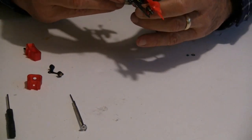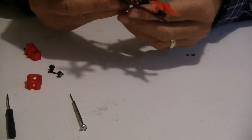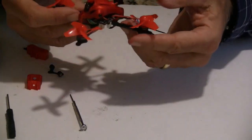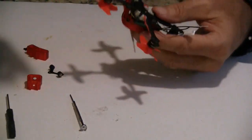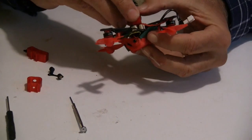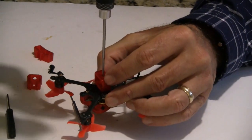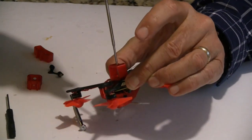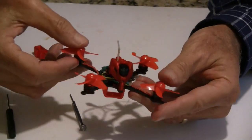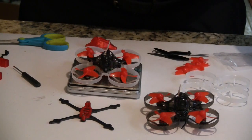I might need to zip-tie that in there to get it to fit a little better. The receiver's coming out on the side and there are a couple of wires that need to be tucked in, but there you go — put on the battery tray. So there you go, it's kind of all put together, preliminary things out of the way.